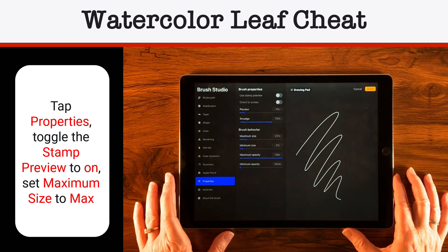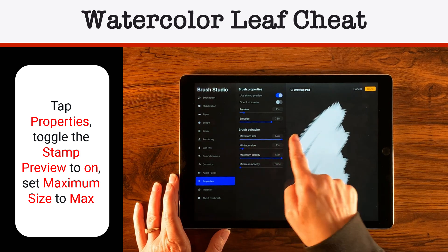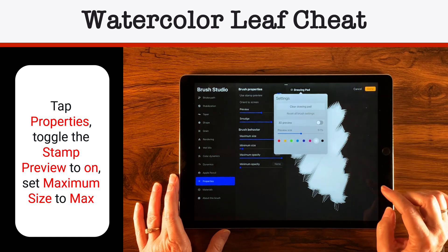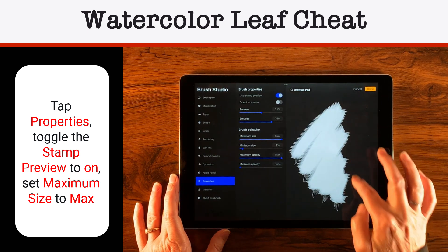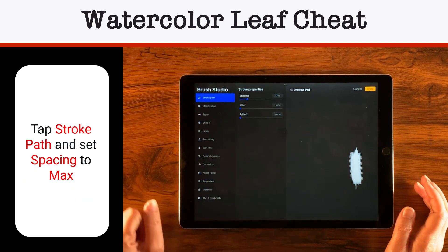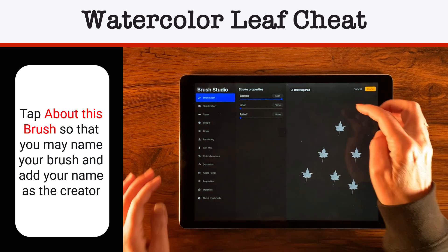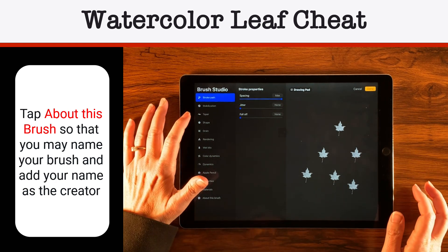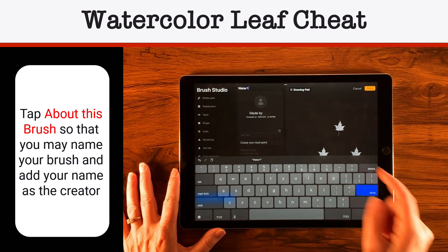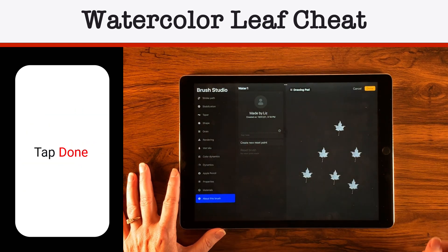When happy with that, tap Done. Let's go down to Properties — I want this to use the Stamp preview. Nine percent is pretty good there. I'll turn the maximum size all the way up. Under Drawing Pad, I'll bring the preview size up to about 50% so I can see what's going on. Then let's go to Stroke Path — take the spacing all the way up to max because we're doing a stamp. Looks like rendering is great, so nothing to do there. Last thing: give it a name. Under About This Brush, let's call it Water One — and who made it, so it'll be you, in this case me. Tap Done.